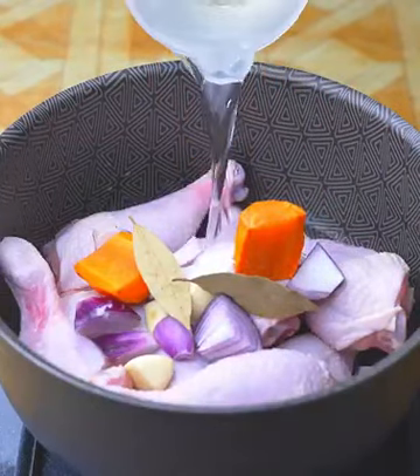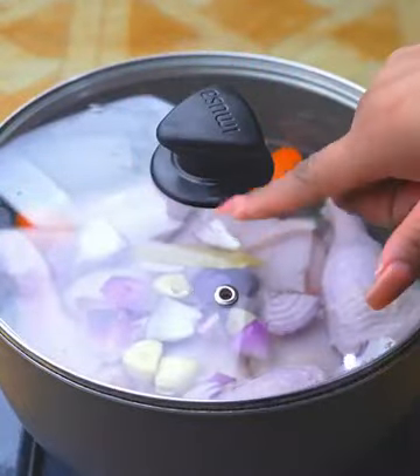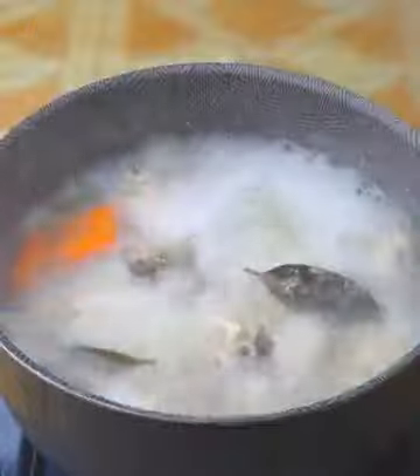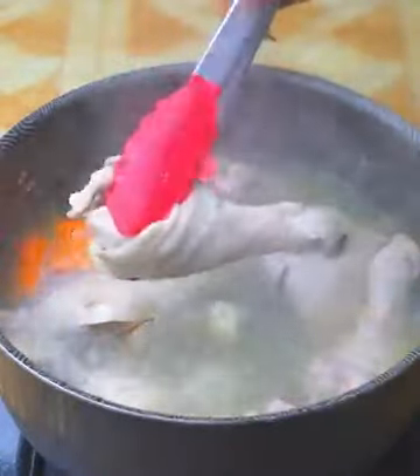Now I will add enough water to cover the chicken. I will cover and let cook for 15 minutes, or until the legs are well cooked. After the time and the legs are cooked, I will turn off the stove and drain the water to let them cool.